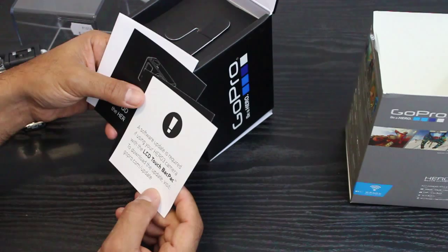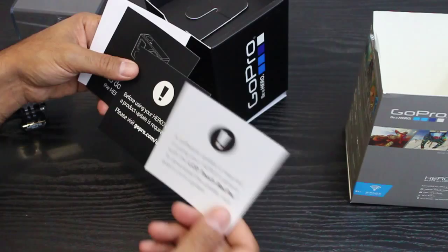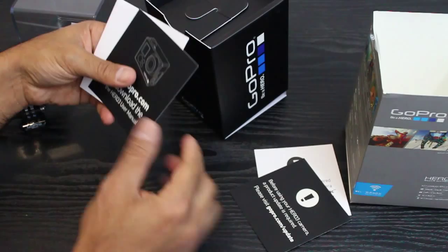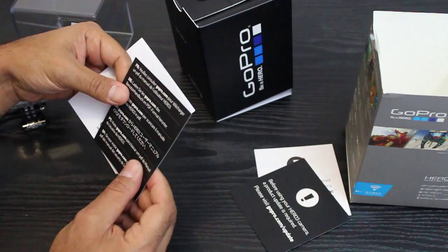There are some warnings about the LCD backpack, which we won't be using. I'll probably go down the path of using the iPhone since I've already got one. It's telling me to update the product — you would think they would have done that at GoPro. And there's the manual. That's pretty much it.